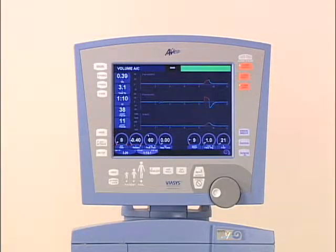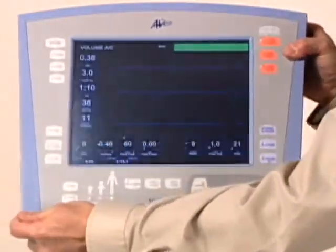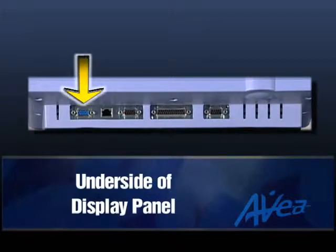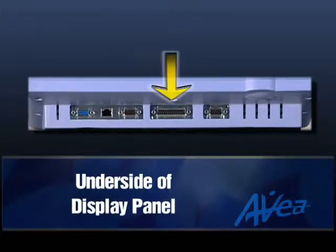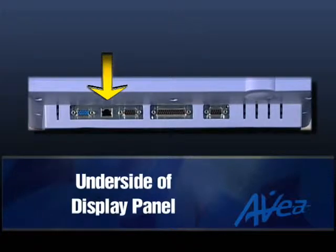The user interface module is where patient settings are input and all monitored data is displayed. The display can be easily adjusted for optimal viewing. On the underside of the display panel, an SVGA port is provided for direct output of screen displays to a digital projection or image capture device. A parallel printer port allows printing of any screen display. The RS-232 port is for the input and output of digital data and makes software upgrades quick and easy. An MIB port is provided for interfacing with medical information systems.